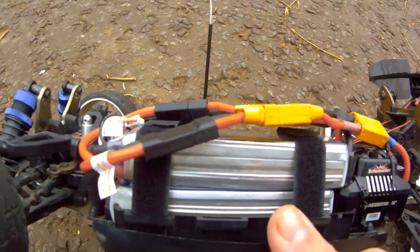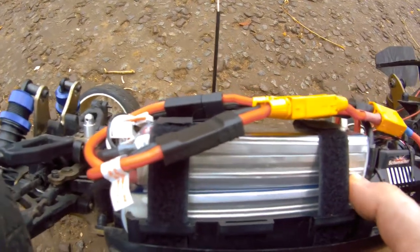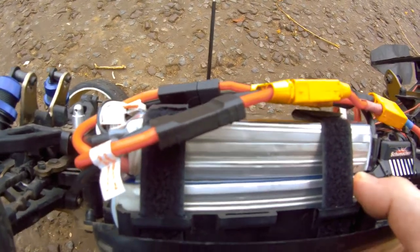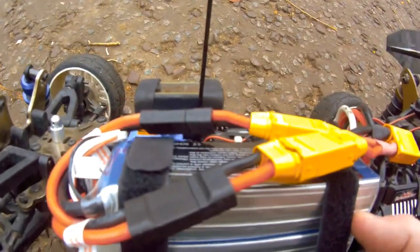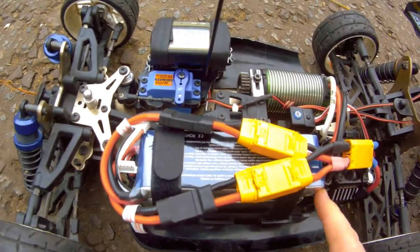Running my two 3S batteries here to make one giant 3S, doubling the milliamp hours and amps as well.